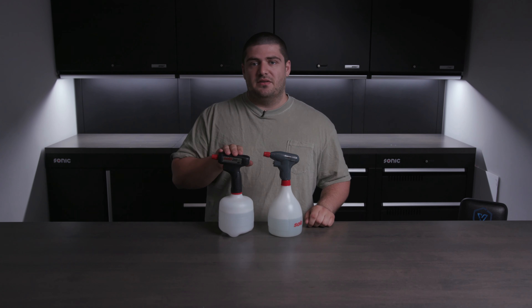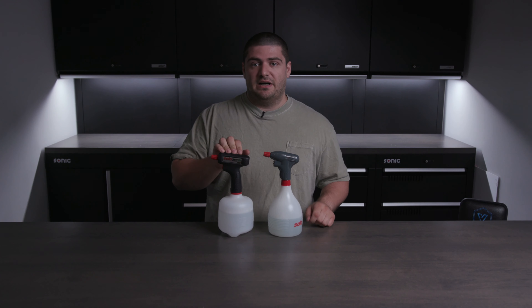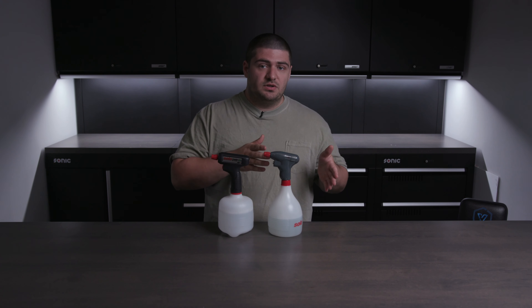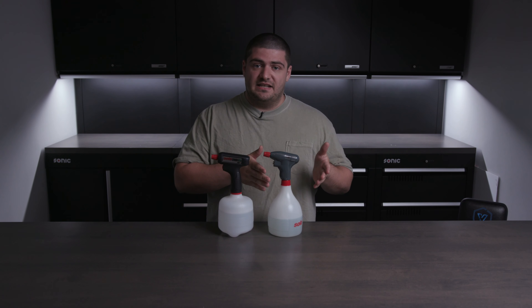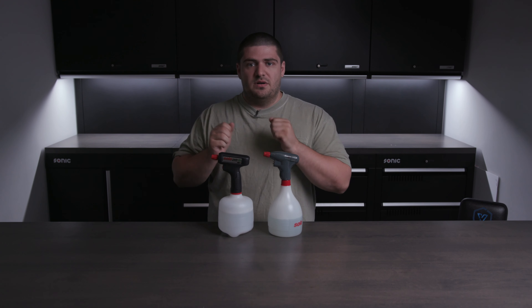Solo just released their new bottle, the 260LI, which is a lithium powered battery sprayer. This is the follow up to their old sprayer, the Solo 460, and given how successful that bottle was, we thought it made sense to make a video explaining the differences between the new one and the old one.